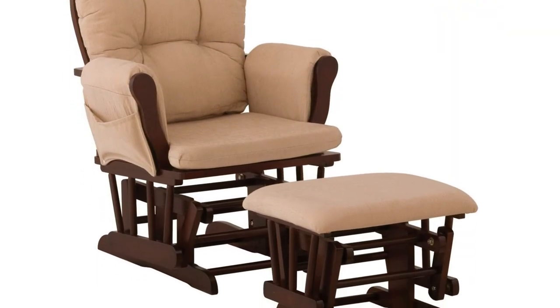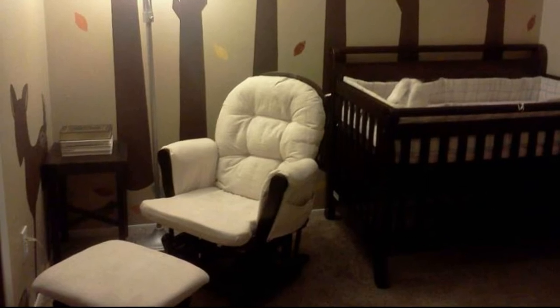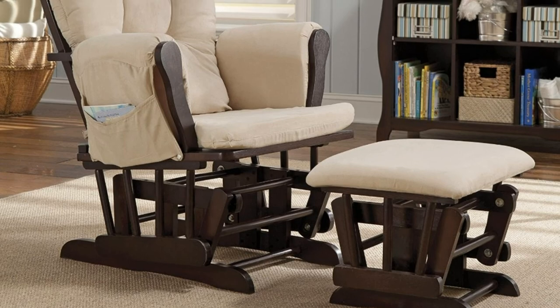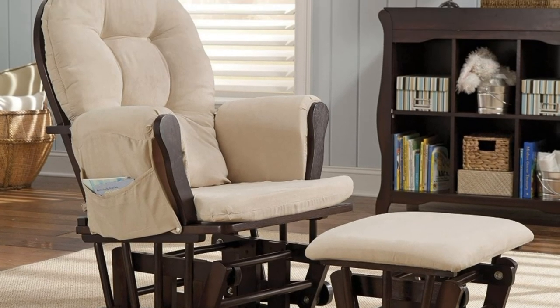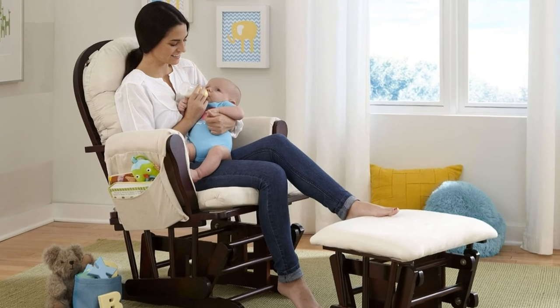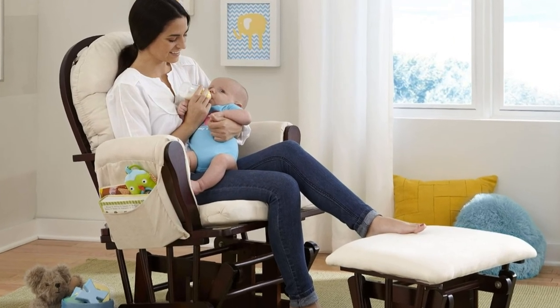Overall, this glider and ottoman set is sturdy, stylish, comfortable, and functional, and the price is just great. As a happy customer, I would highly recommend it. For more information and the great deal, please click the link below to Amazon. Thank you.